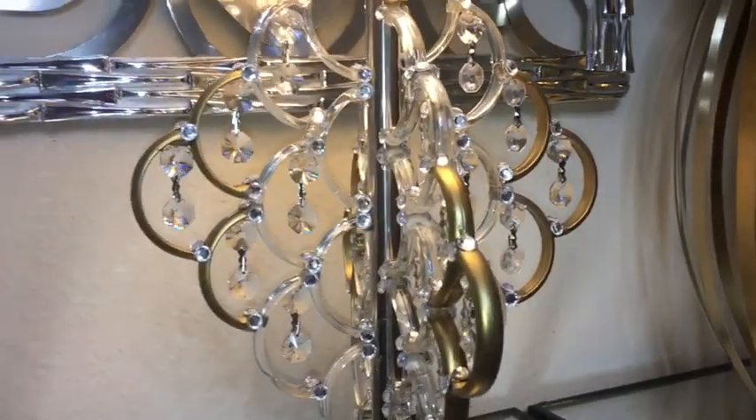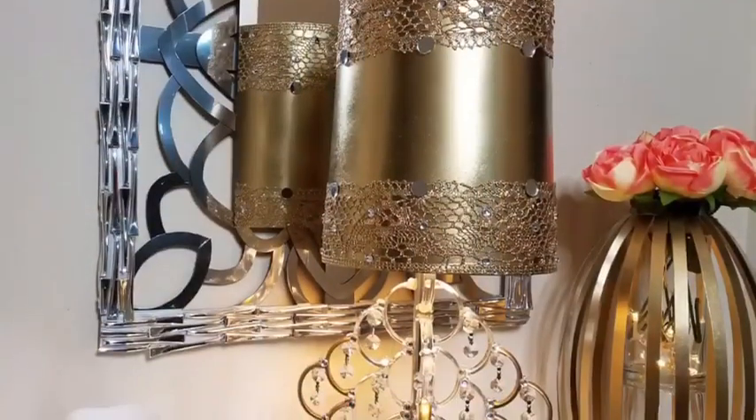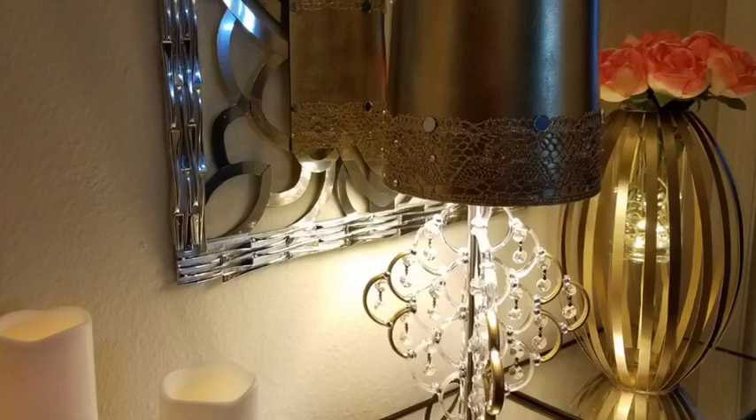Hey guys, I'd like to share with you how I converted a lamp that used to look like this into this. I really love the way this turned out and it is so easy to make. Now let's go ahead and get started.